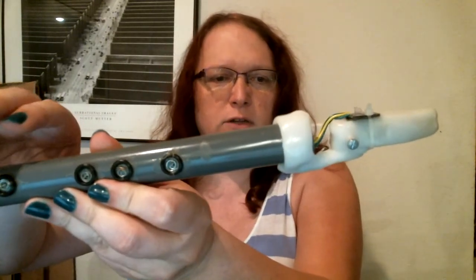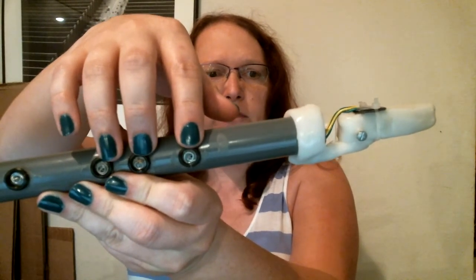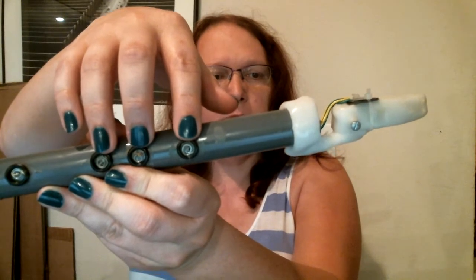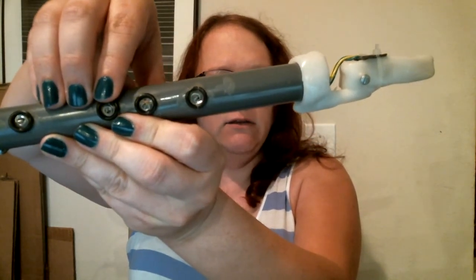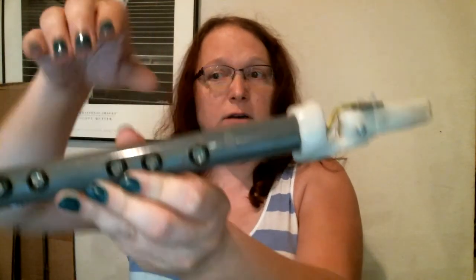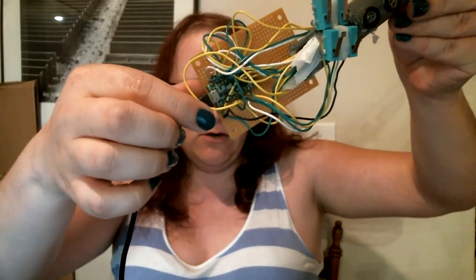Because on the clarinet we don't really have keys — you really have holes that your fingers have to cover. So what we have here are several rubber O-rings, and inside of each O-ring you can see these little small pieces of wire. These are used with the capacitive touch sense capabilities built into the Teensy LC, which we have hidden down here in our mess of wires.